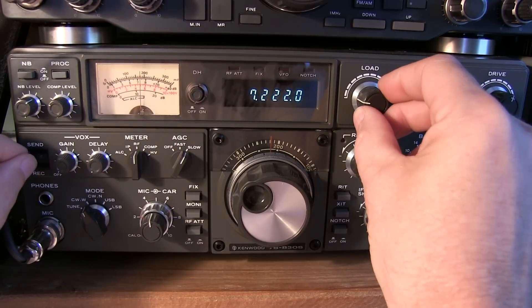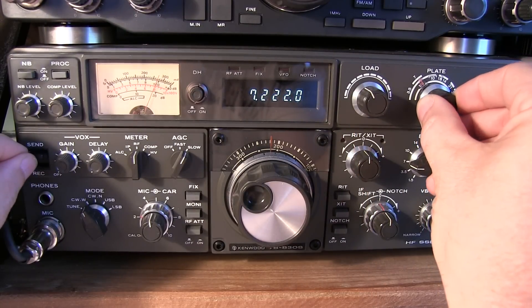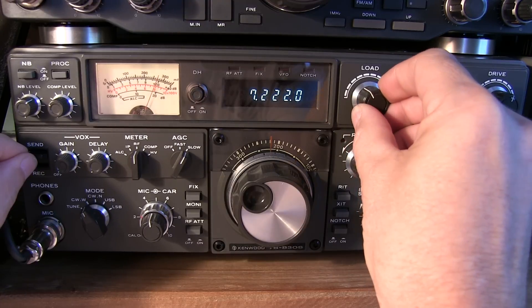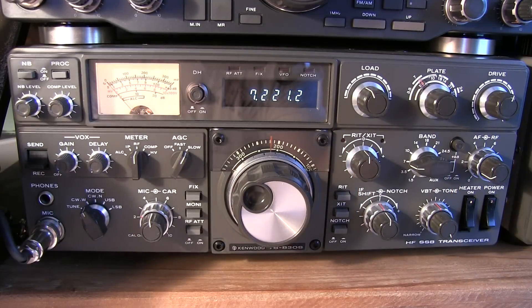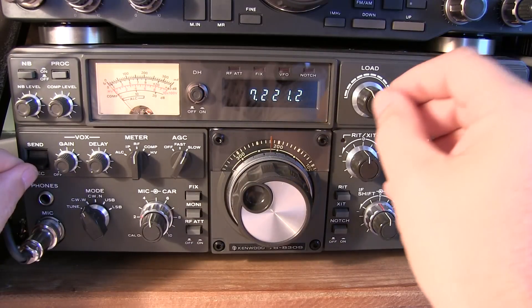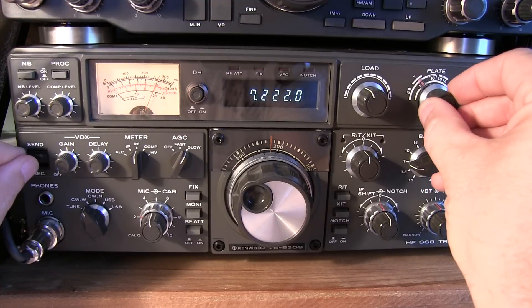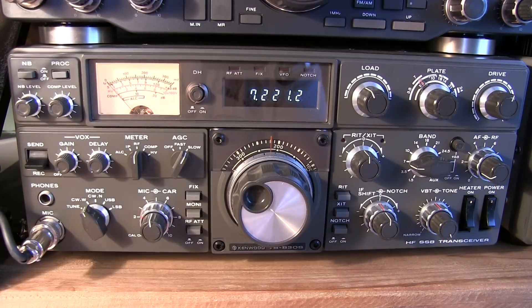Flip to send, adjust the load, find a peak, adjust the plate, peak it up a little more, then peak up the load and we're done. It should only take you a couple of seconds to find that peak. Flip to send, find that peak, and we're done. We're all tuned up and ready to transmit on CW.